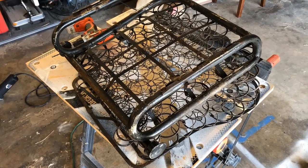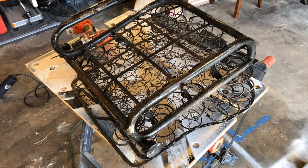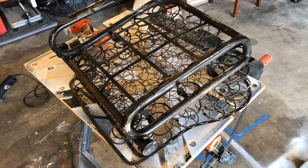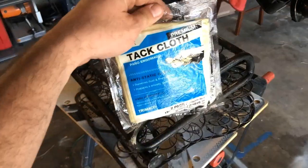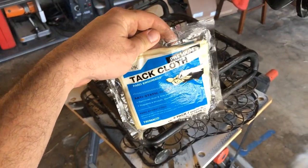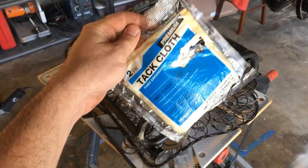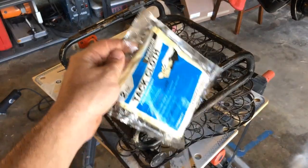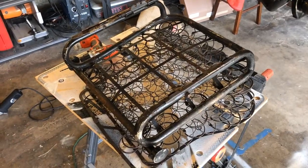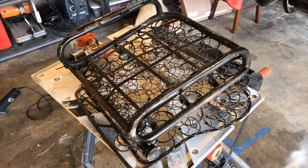We're on to the last step of preparation for this bottom frame — sanding it all down and throwing some paint on it. A little trick I've learned: because I was constantly getting orange-peel looking paint, hit it with some tack cloth after you're done sanding, just rub it down with the tack cloth and then shoot it with paint. You won't get that orange peel — it gets rid of all the chemicals and anything like that. Let's go ahead and get this all sanded and prepped, then we're gonna start working on the backrest.